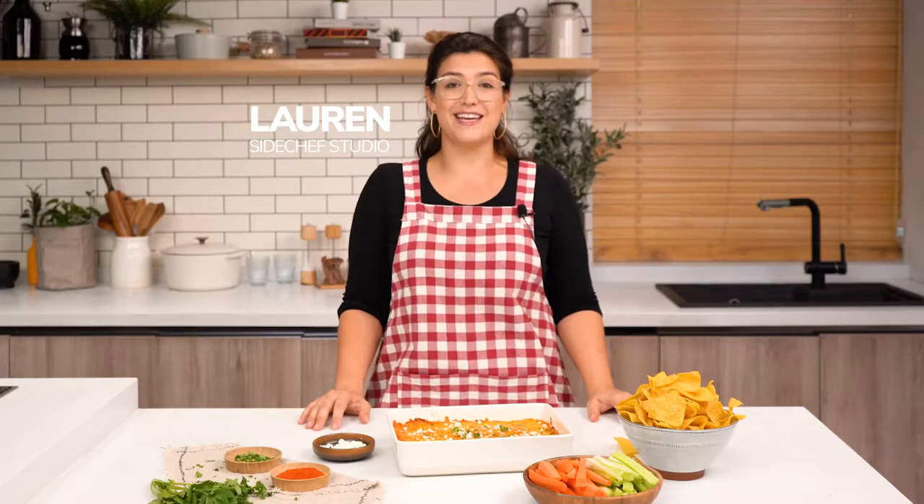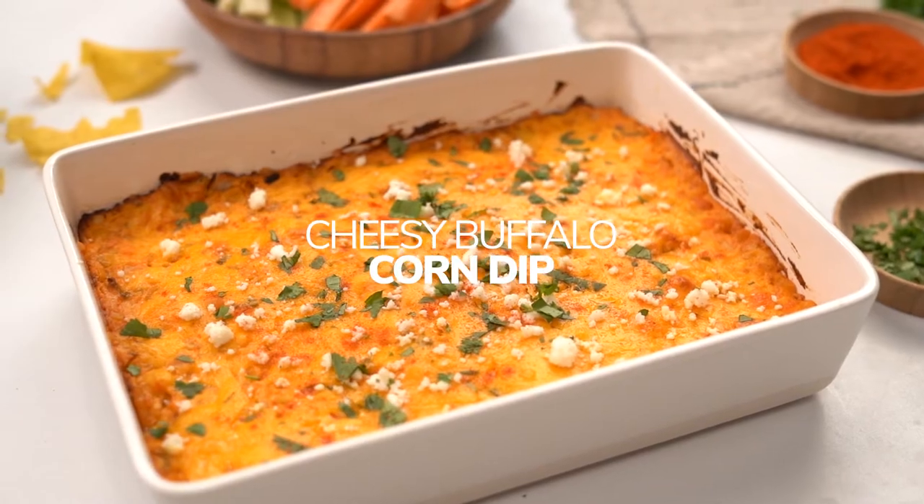Hey guys, I'm Lauren and welcome to the SideChef Studio Kitchen. Today we're making cheesy buffalo corn dip, a mashup of Mexican street corn and creamy buffalo dip. This is the perfect party appetizer. Let's get started.